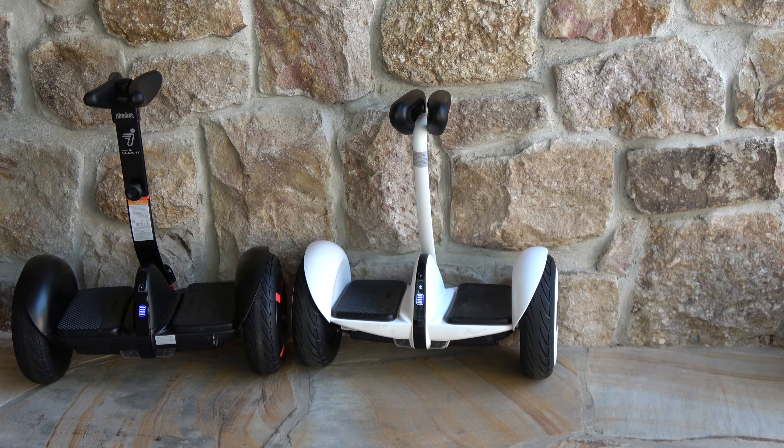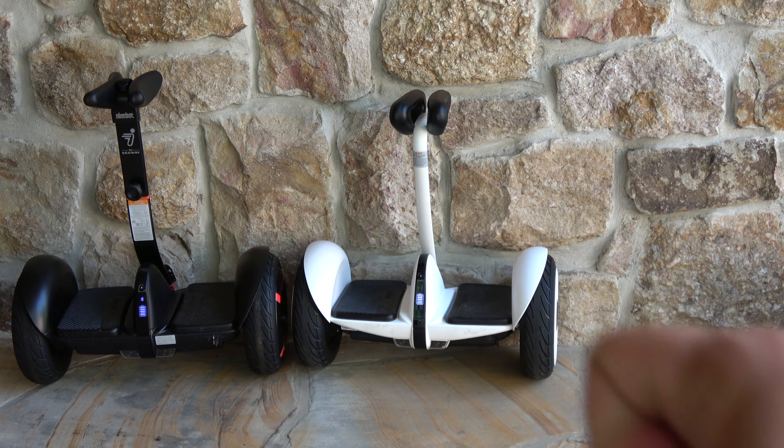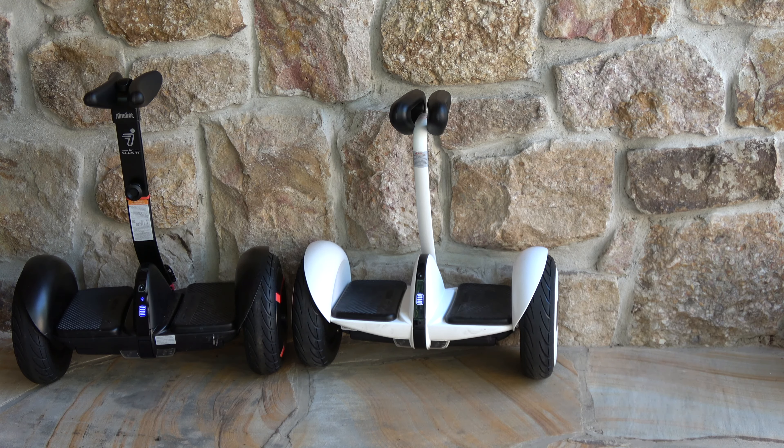Hey guys, this is another video about how similar these two devices are. First we have the Segway Mini Pro, which is also by Ninebot, and then this one is the Ninebot Mini. I will show you in the app how similar these devices are.